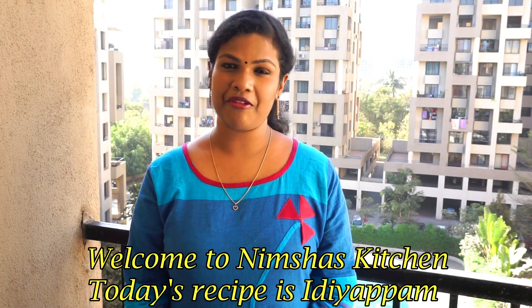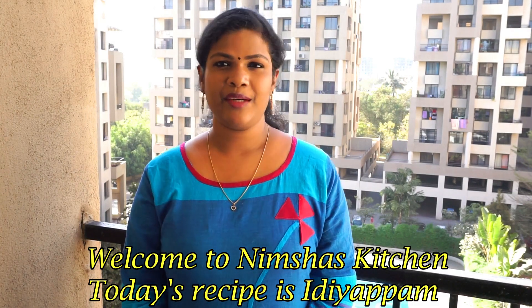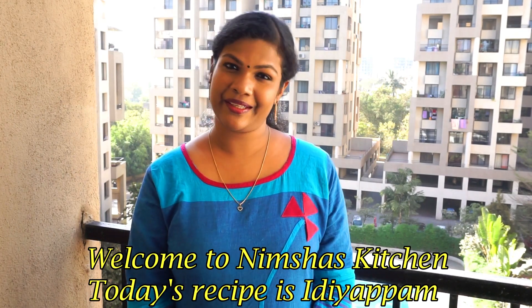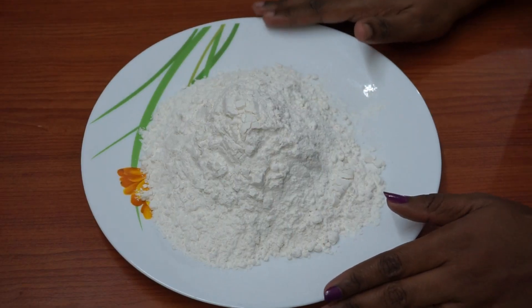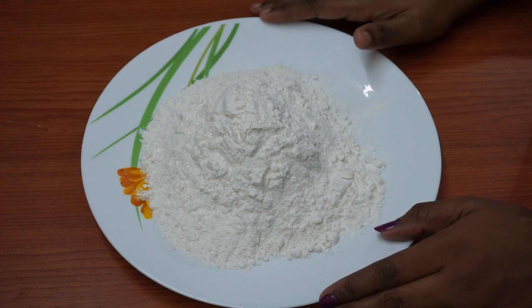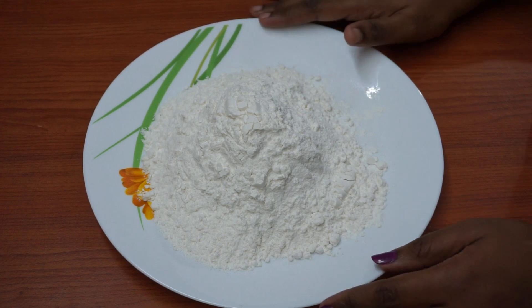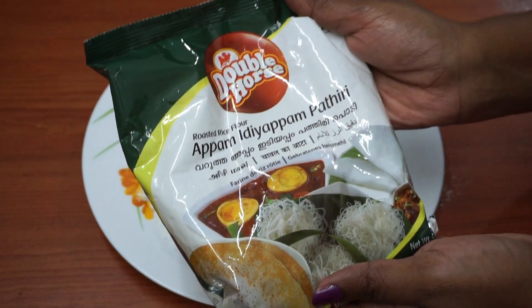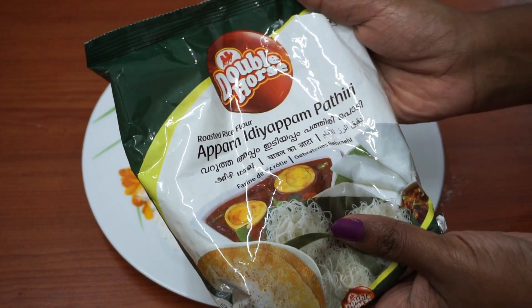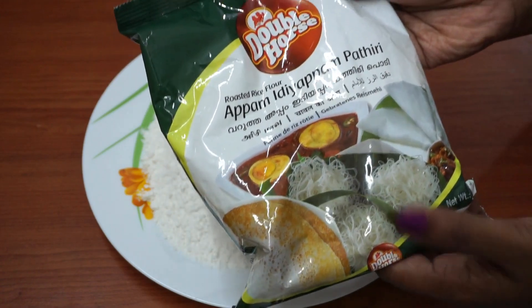I'm starting to make some of these gelapins. I'll try and take it first. I need 2 cups of ice. I want to use this brandy because I recommend this.